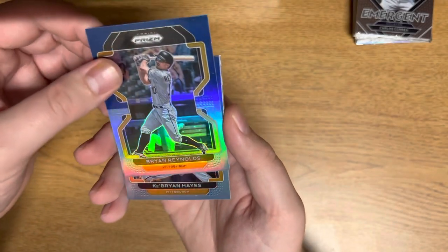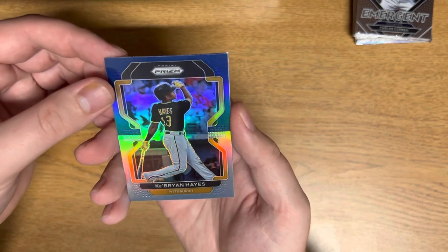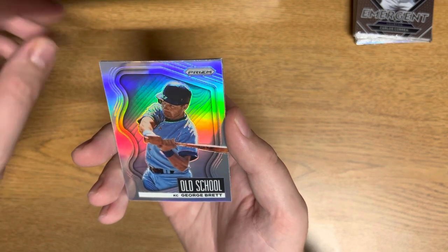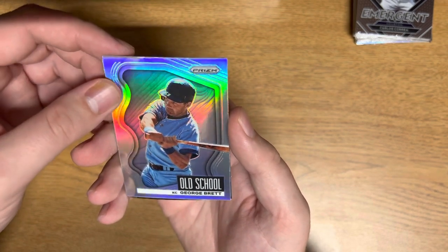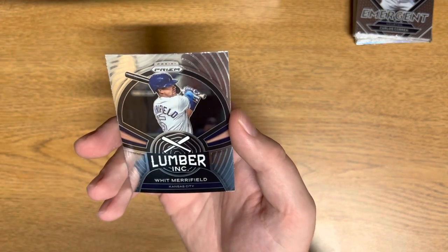Brian Reynolds. I was hoping O'Neil Cruz there. Cabrian Hayes, got an old school George Barrett, and then Whit Merrifield on the lumber. Nice.